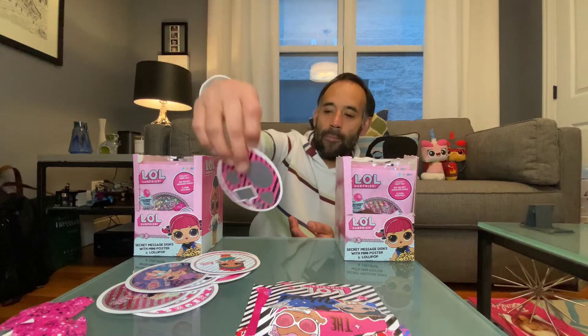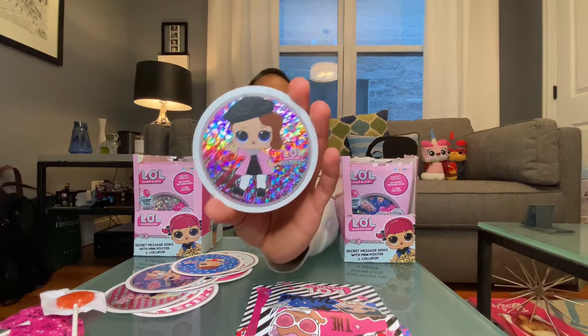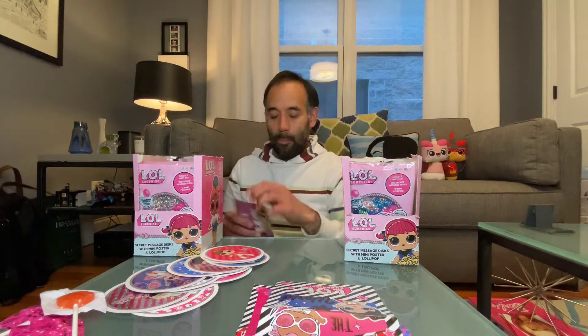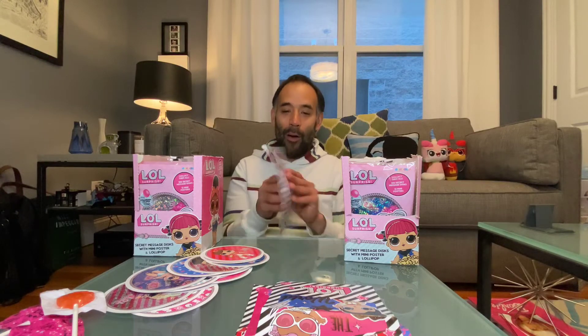We're getting to a decent amount of discs and I'll start forgetting soon. Let's open another one. My favorite discs are the ones that use the metallic foil glittery kind of look. We're doing the discs first this time instead of the poster. No duplicates so far — pretty good! And here's the poster — another new one, 'Queen of Rock and Roll,' poster 12 of 12.